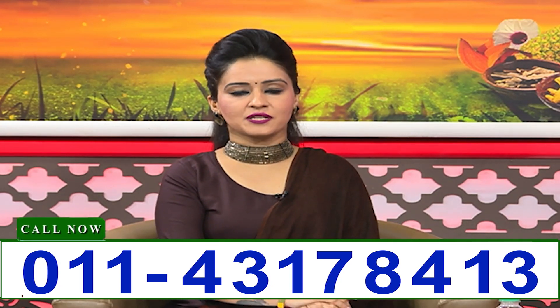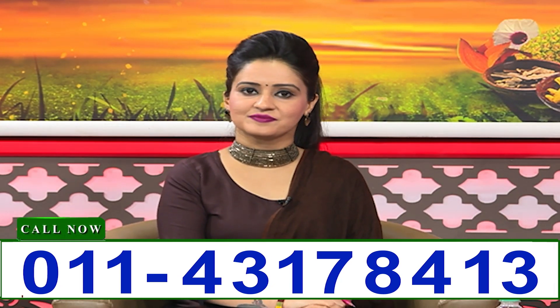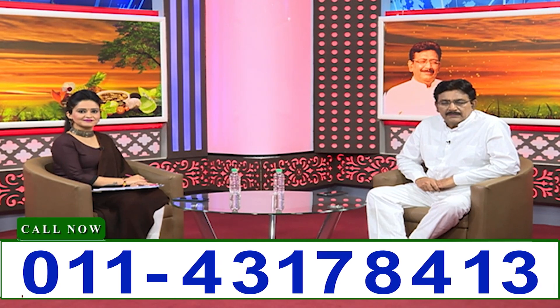U.P. from next caller, Sarla Gupta Ji. Welcome — I am talking to Agra. I am working for three months. I am talking to my family.